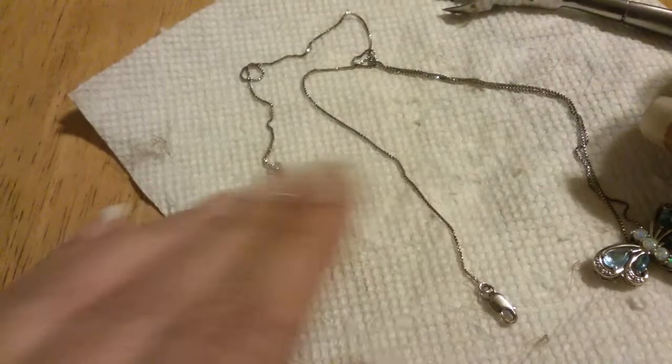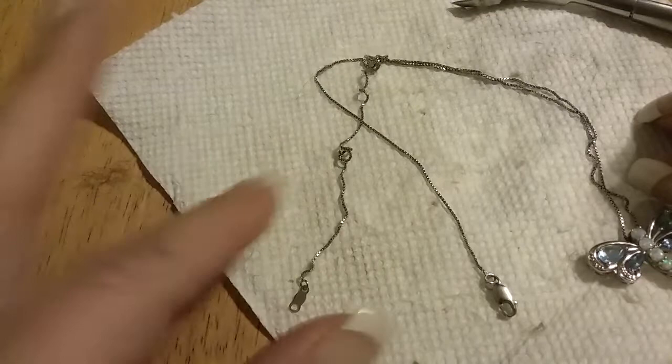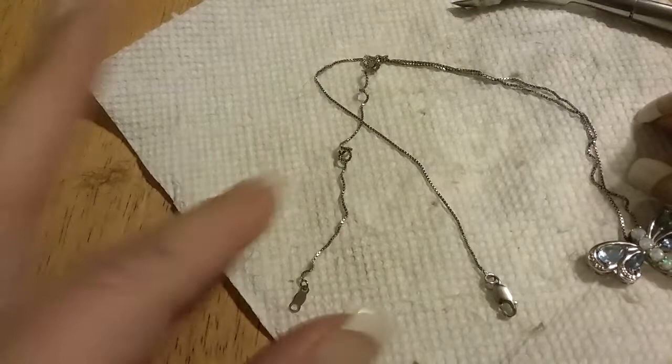Good as new. Now I just have to straighten out my chain. I see a little bit left — that's not gonna be a problem.